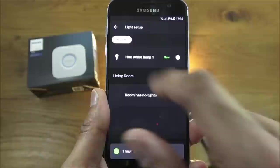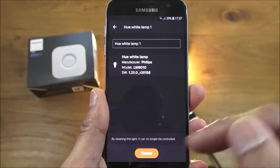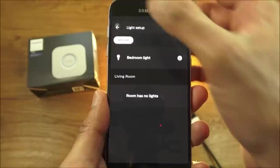Clicking on the light gives you details: Hue white lamp, manufacturer, model, and software version. You also have a delete option. You can rename it — so I'll call it 'Bedroom Light' and confirm.